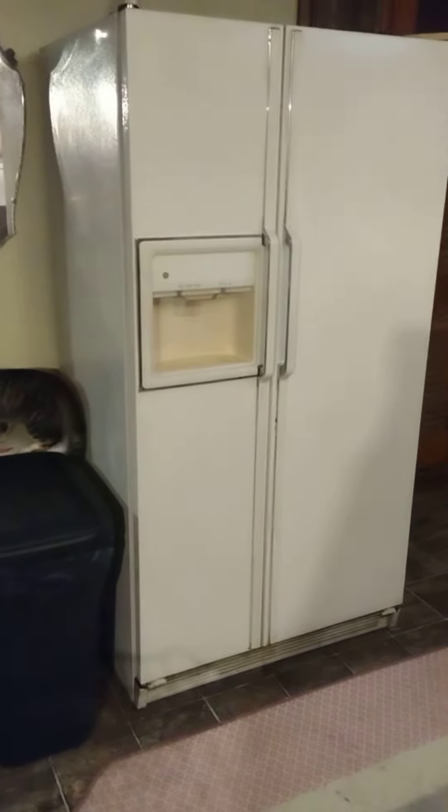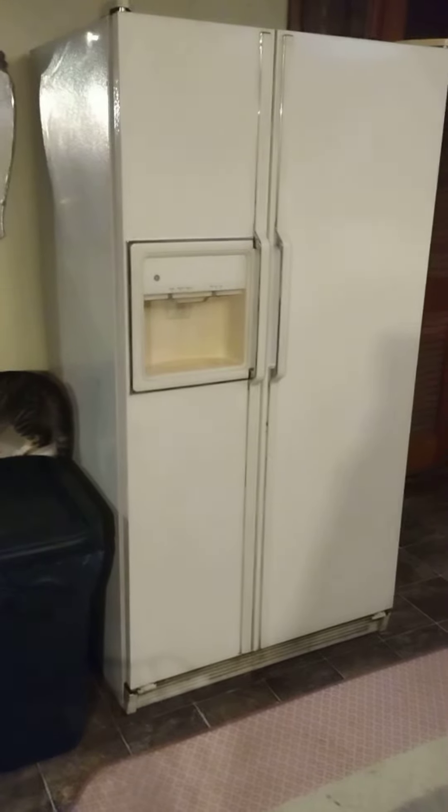It's still hooked up in our kitchen — we have our new refrigerator in here, but we left it hooked up just so somebody can see that it does actually still work.